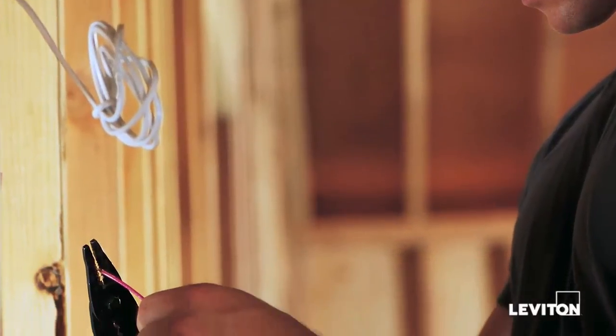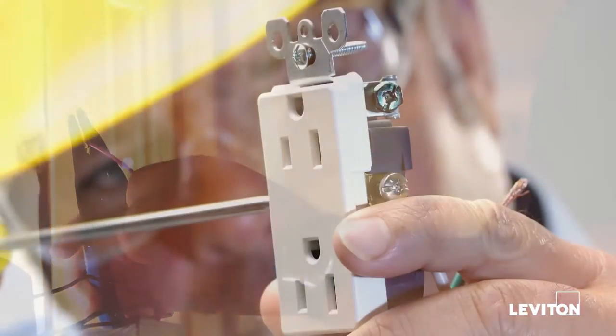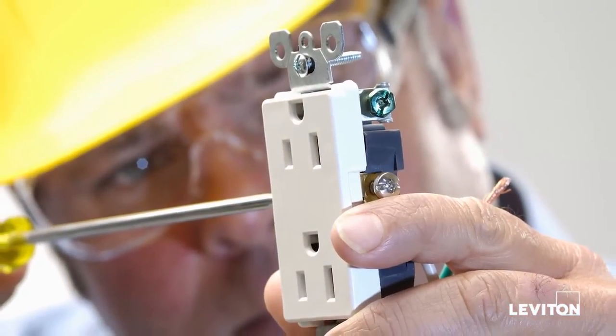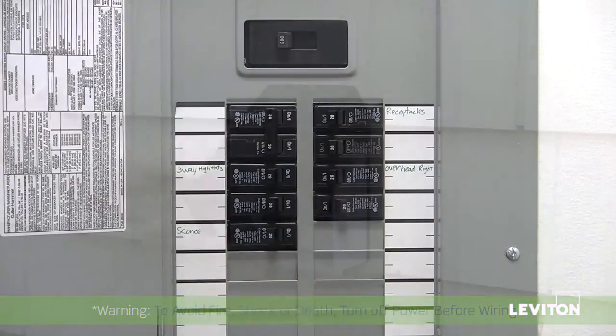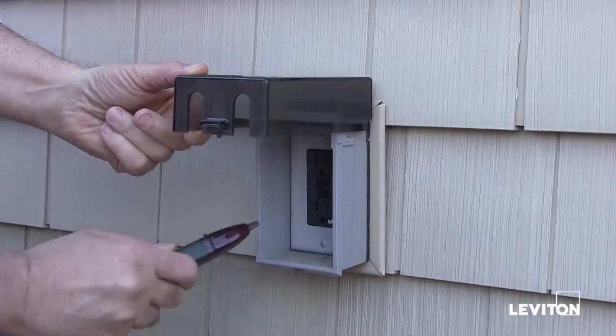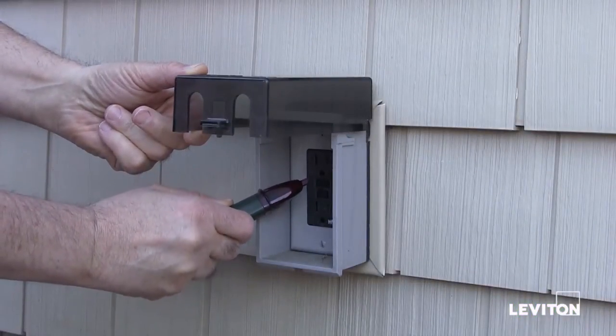So, let's get started. If you're not comfortable or familiar working with electrical wiring, contact a licensed electrician. Begin by shutting off the power at the circuit breaker and use a voltage tester to ensure that the power is completely off at the device.